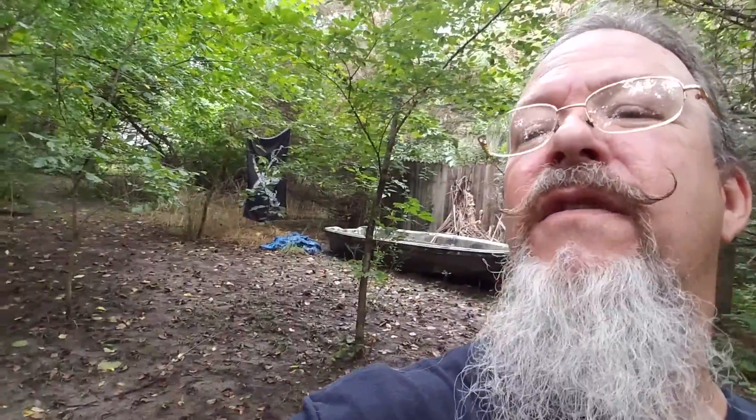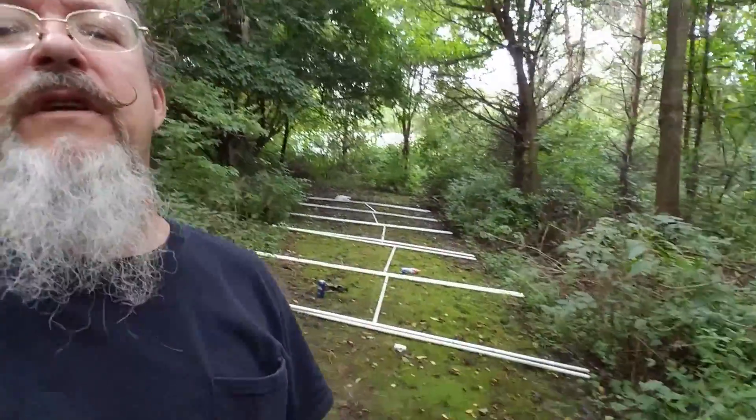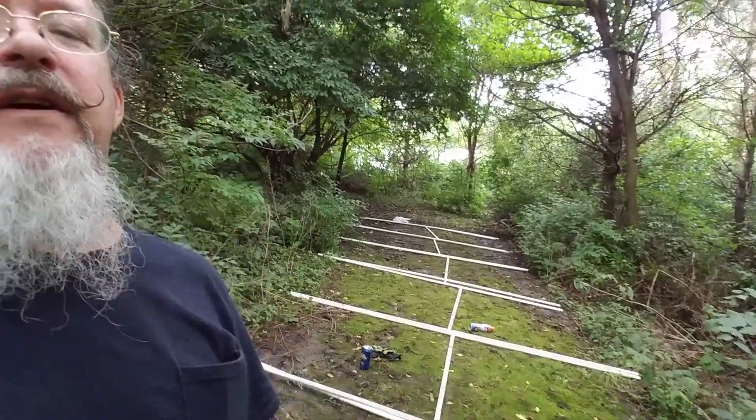We're down here at what last year was the Pirate's Grove. This is going to turn into our swamp area, our swamp hag area. And today we're going to put up the first half of our swamp tunnel.